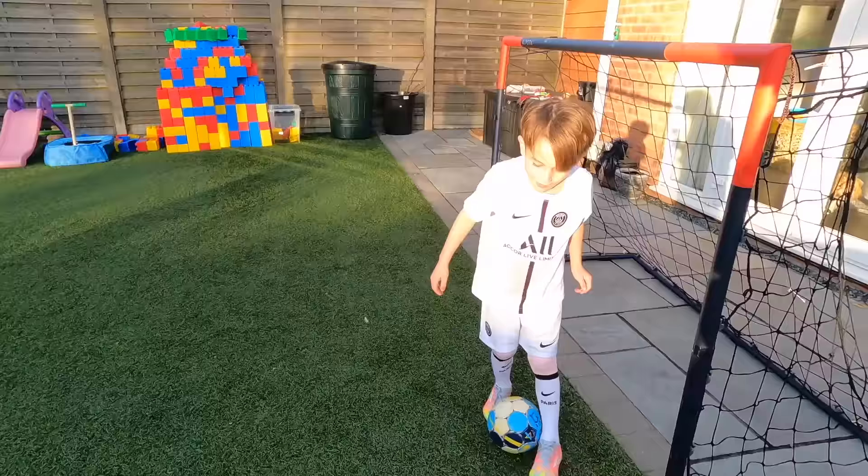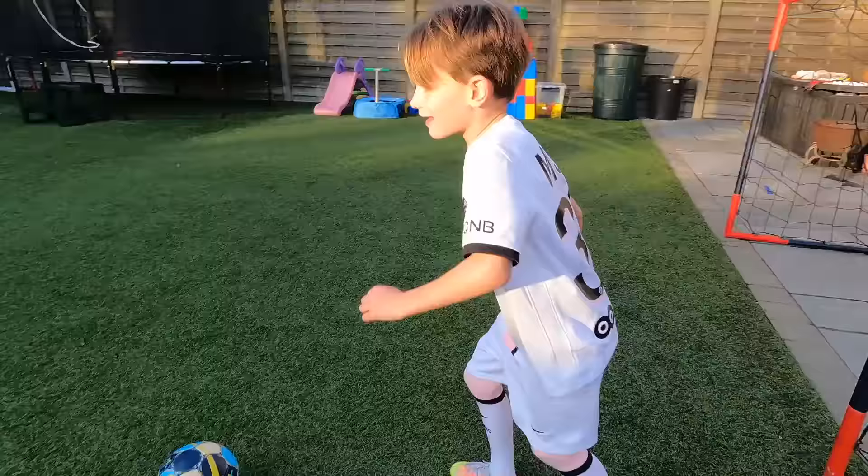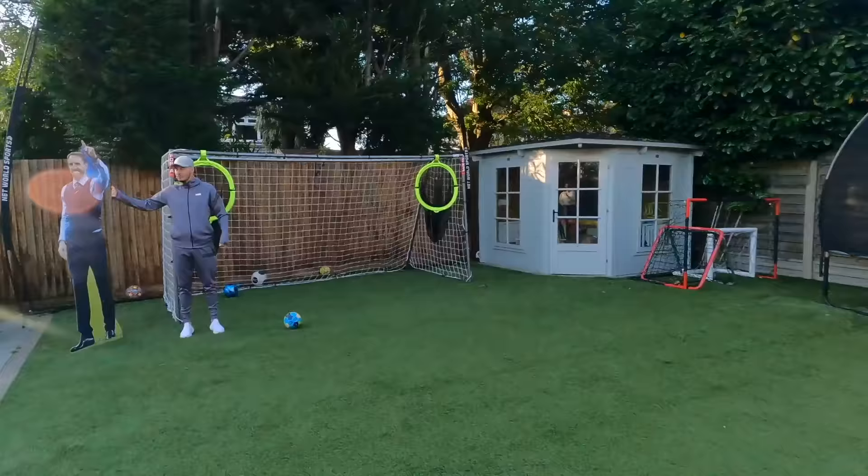Side of your foot - strong. Good, good, go, go, shoot! Best one so far. Remember, the big dog's watching.